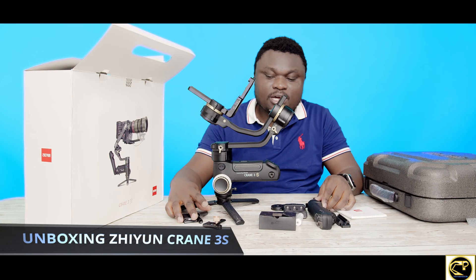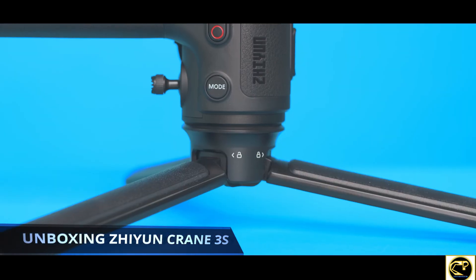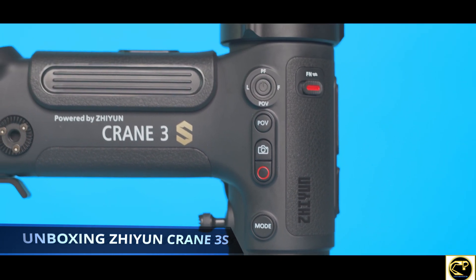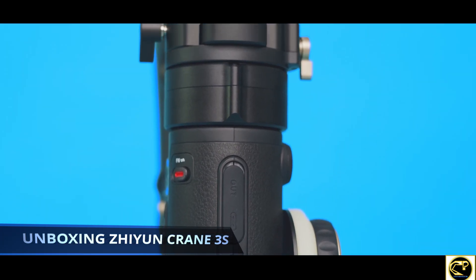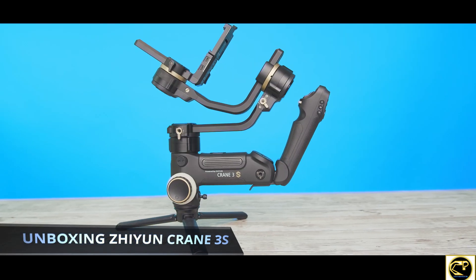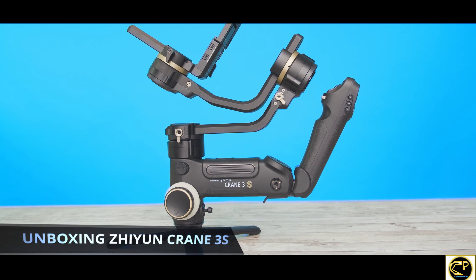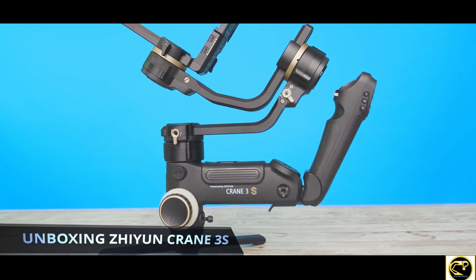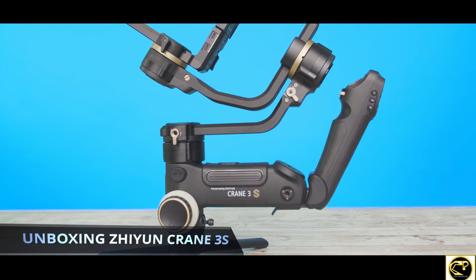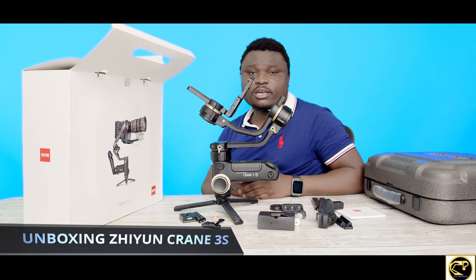We do have the manual here. So that's everything that comes in the pro version of the Crane 3S. In the coming weeks we're going to test this bad boy out and we'll have a full review on it. Thank you guys for sticking with me — see you soon for a wonderful review on the Crane 3S.